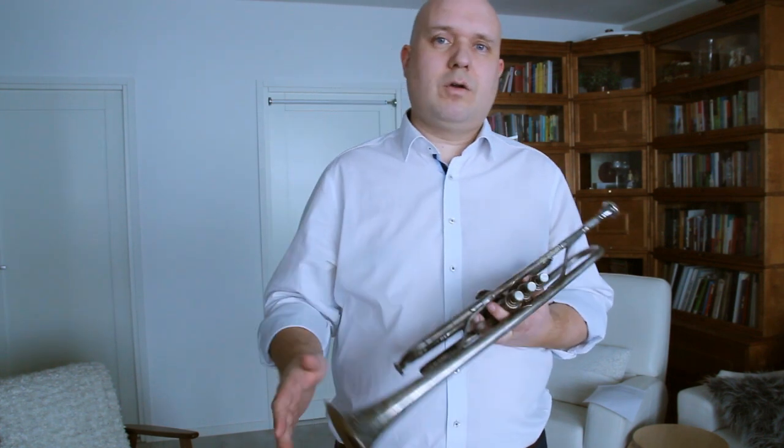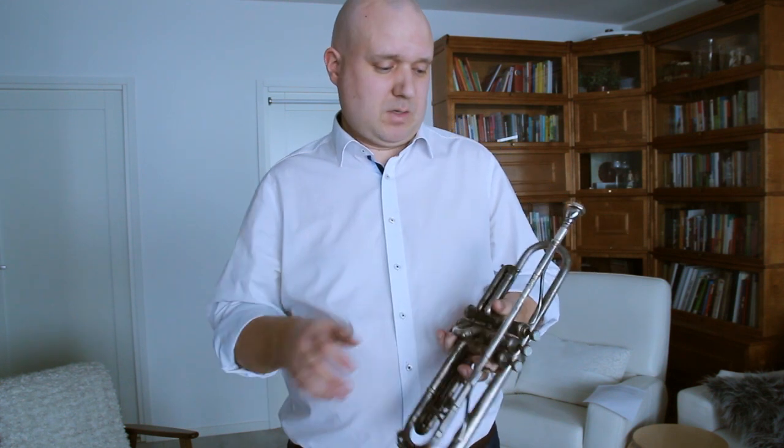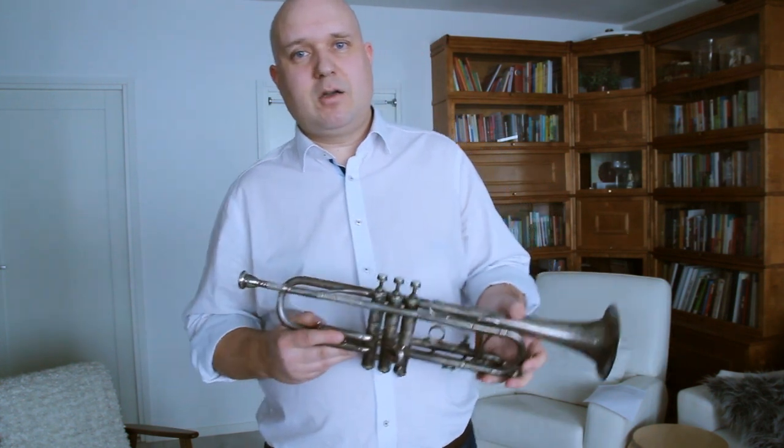The horn is still playable and it has good intonation. It's a pro model horn of its day. So I'm hoping to get this in better shape. Let's see if I can make something out of it.